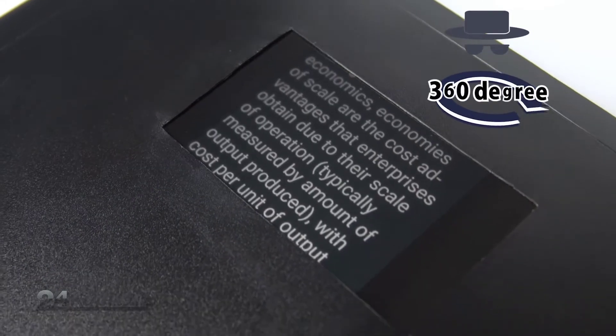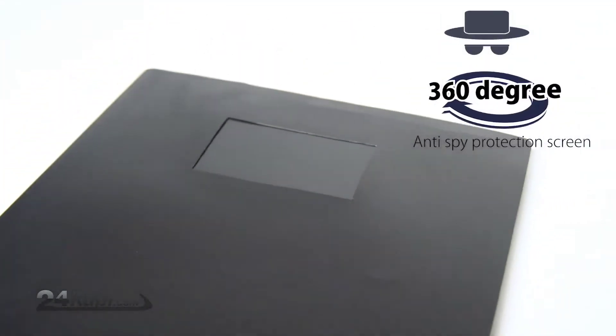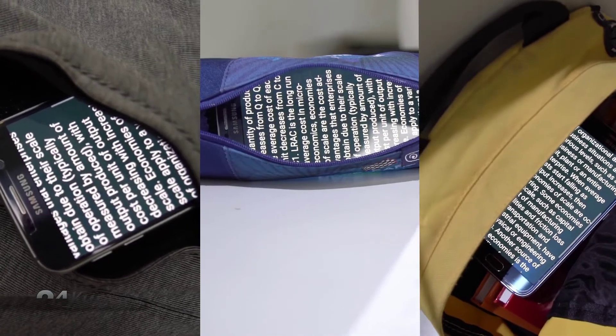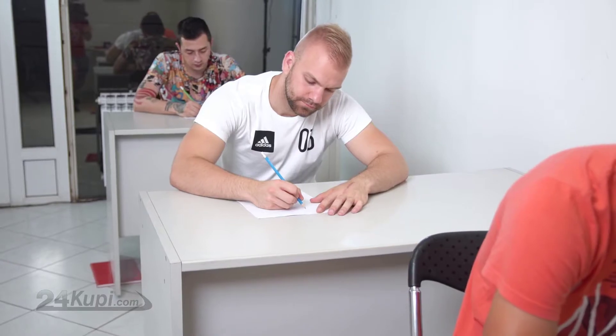Once everything is in place, slowly touch your chest to scroll through the notes on your phone. The 360-degree anti-spy folder will allow only you to see the contents, and if your teacher gets too close, there is an emergency button which will turn off the display. You can use this with all other accessories.